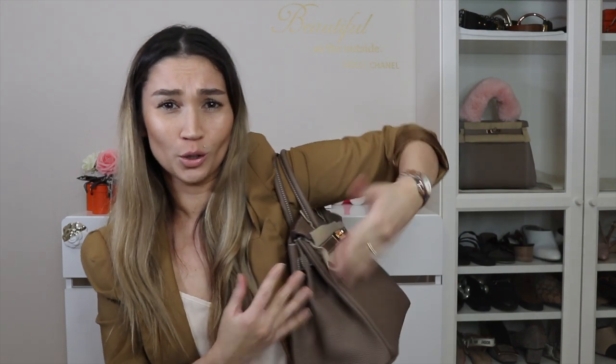The Birkin 30 can be carried handheld and in the crook of the arm. In a pinch, you can put it on the shoulder — for instance, if you need to be hands-free to load a child into a car — but it's extremely uncomfortable and awkward to walk around with it that way. The hardware colors available in-store without special order are gold, silver, and now rose gold. Other hardware options exist via special order, but those are not covered here.